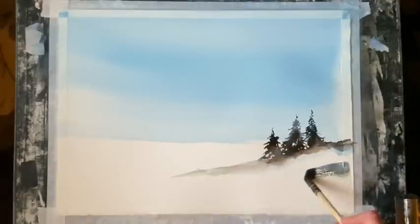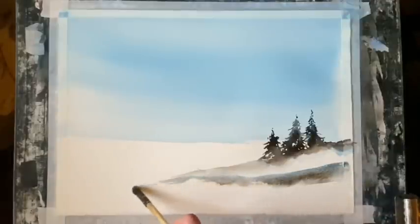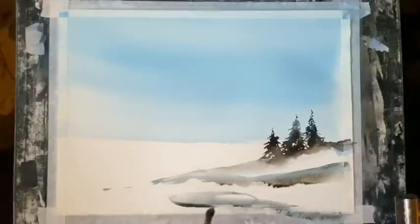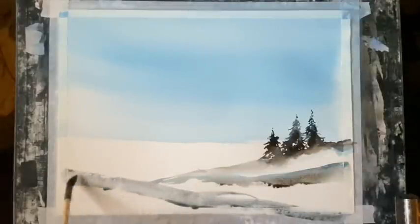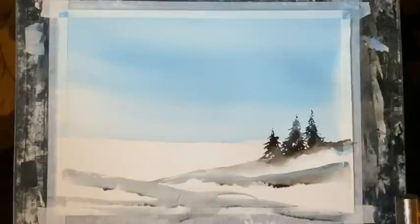I'm going to continue using the paint that's on the squirrel mop — picking up a little from the palette — and just sweep it across the foreground and mid-ground just to create some snow shadows. I'm leaving a lot of unpainted paper for the snow, so what I'm painting in are the shadows and the lay of the land.